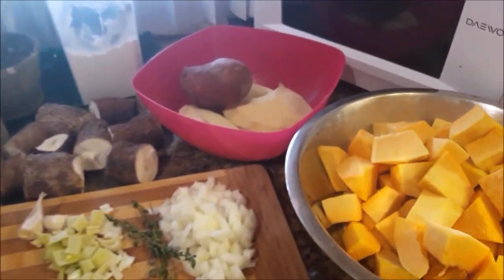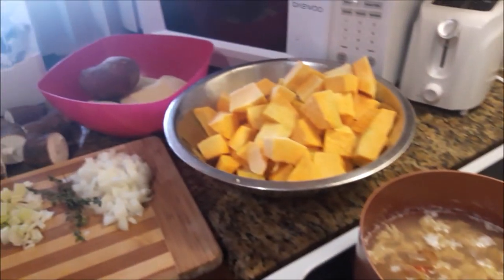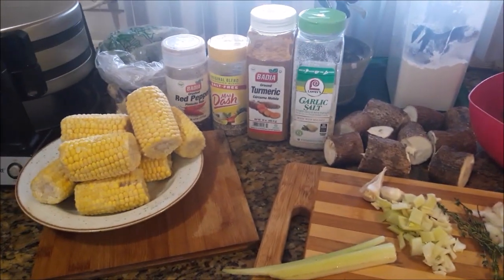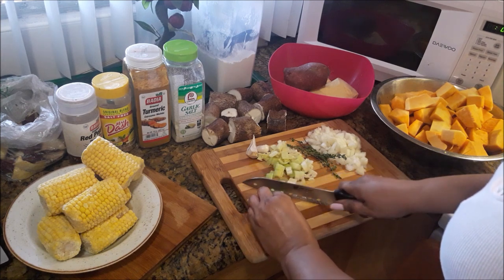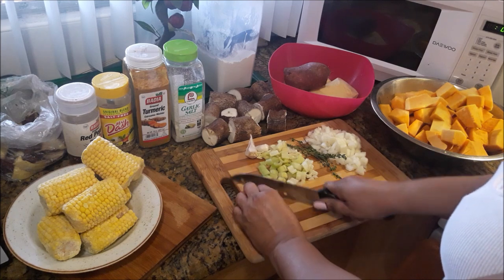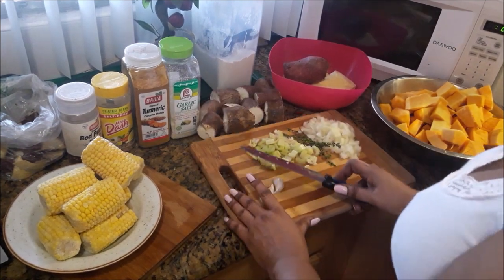Just about everything is cut up. I'm still working on the potato and the cassava and I have to cut up the corn. I have to finish this celery. Onions are ready. Now I have two cloves of garlic — smash them and then I can peel and cut that up.